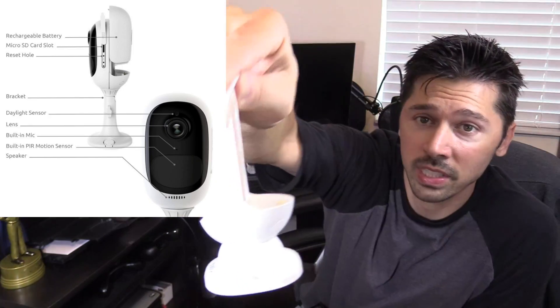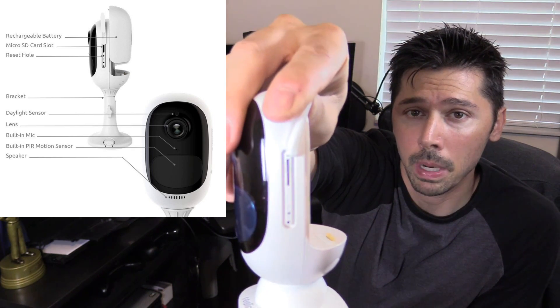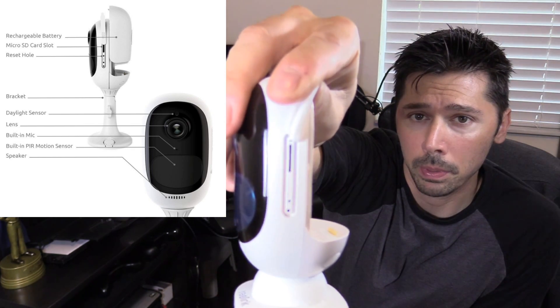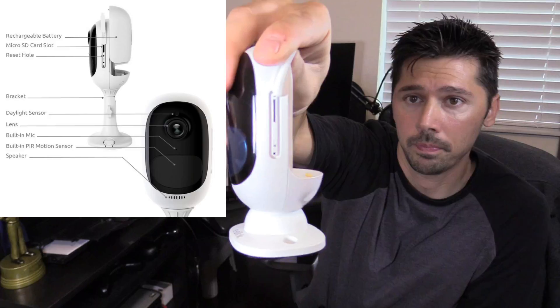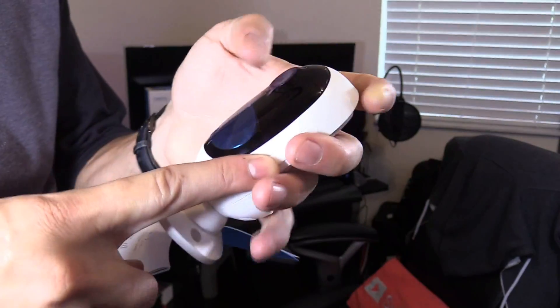The micro SD card slot is right here. If you need to reset the camera for any reason — if it's not connecting or working properly — get a paper clip and push it in to reset the camera. Even though it's weatherproof, you still want it under a soffit or somewhere it won't be completely immersed in rain. Close that up real tight — make sure no water gets in there.